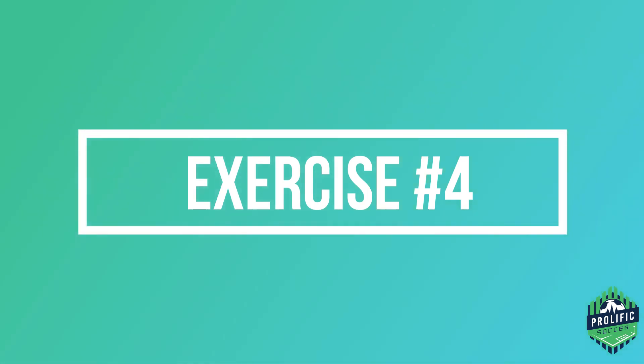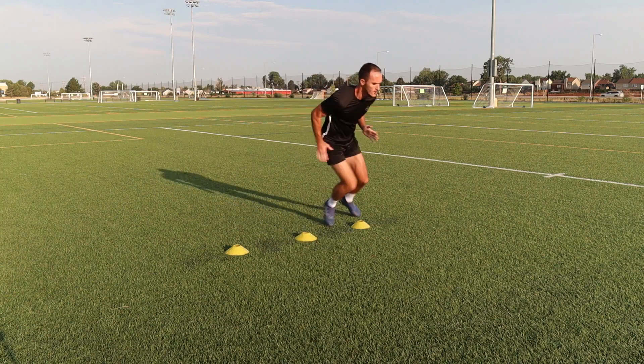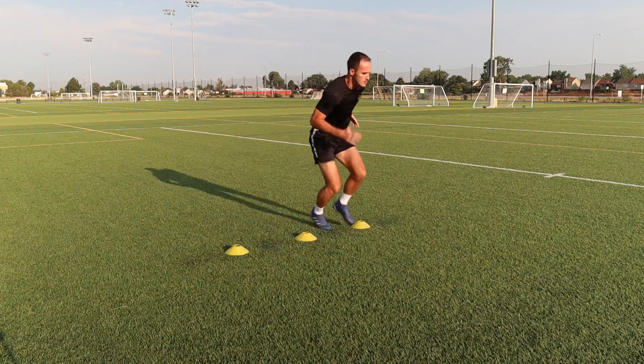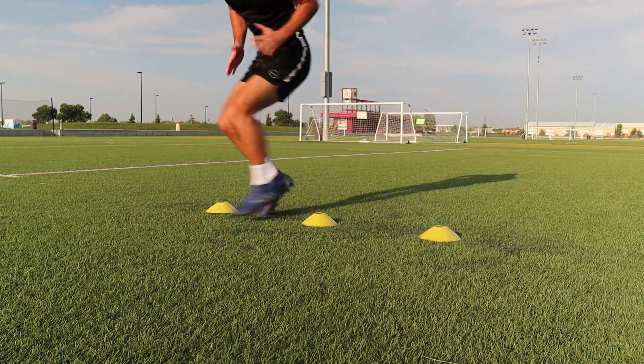The fourth exercise is great for changing direction. Here we are moving forward and backwards through the cones as fast as we can. As you can see my feet and my hands are moving simultaneously and I'm not standing straight up, as it would be harder to move through the cones. Stay low and fast.